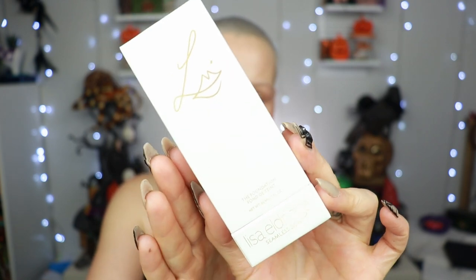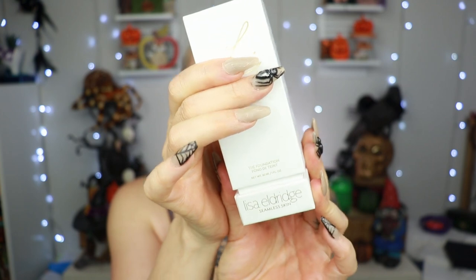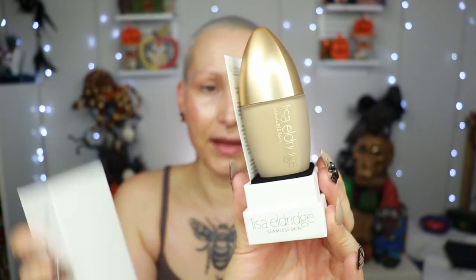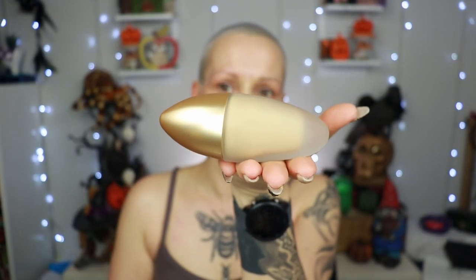I have here shade number 16. Here's the box — let me show you what it looks like. You open it up like that and then the foundation is there. I know you can use this box to store it in, however the bottle is designed to stand like that on your vanity, which I think is very very cool.